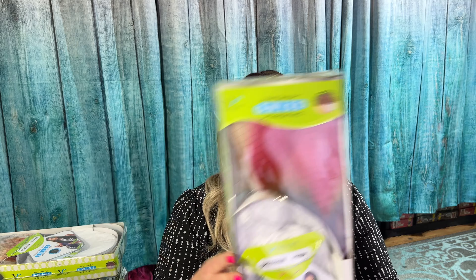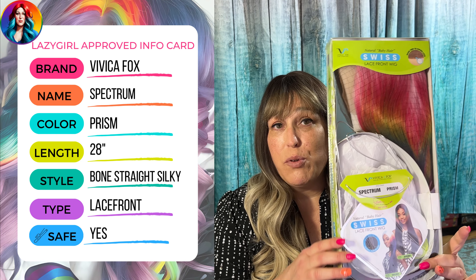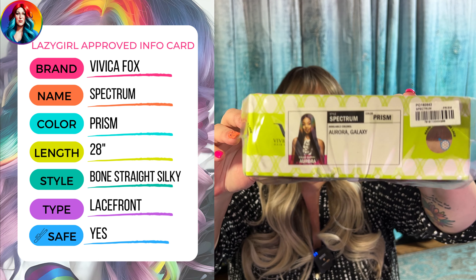Now this wig, this style, has been out for a while, but they have a brand new color that is obviously right up my alley. It is Prism. These are available on my site. These are $39. I also have the other colors that I'll show you, but this is Prism — the rainbow lovely lady.